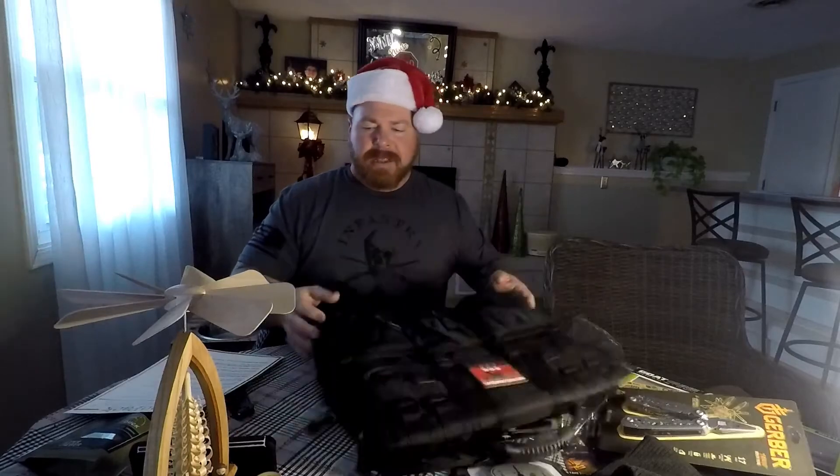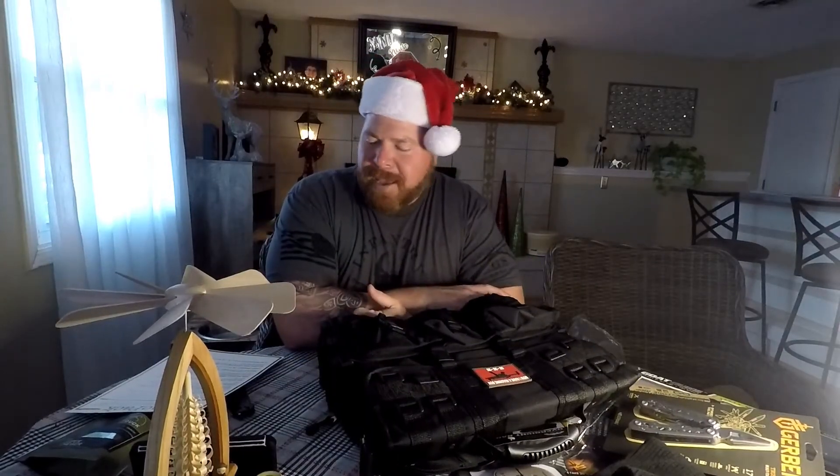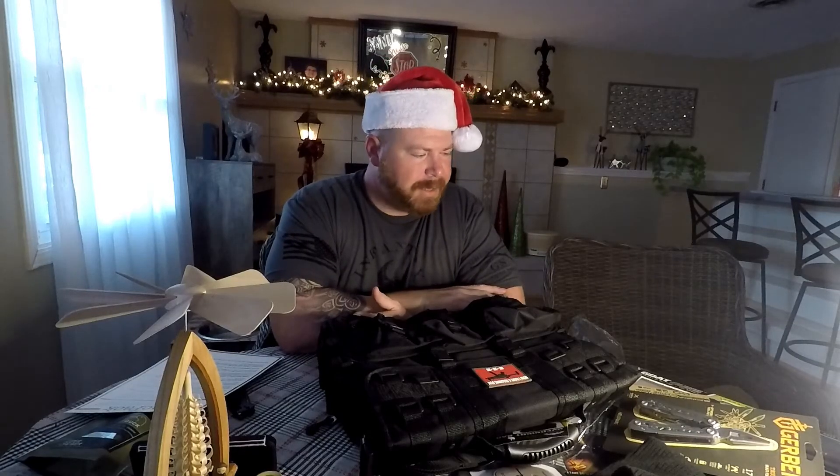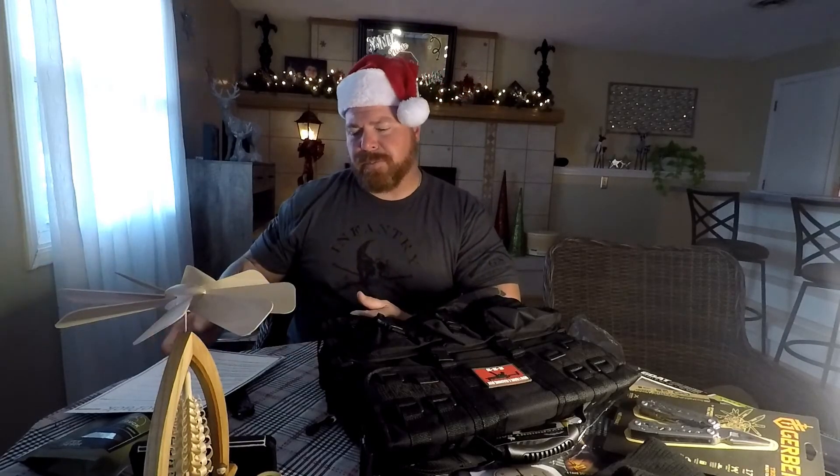So that's this year's Christmas TACPAC. Down below, go ahead and hit subscribe. We might be going to a few different things, but hit subscribe, hit the like, tell me what you like and what you don't like. Since I don't have these subscription boxes anymore, I'm open to suggestions. We'll see what other gear we'll be getting and other stuff we'll be doing on this channel. But other than that, Merry Christmas to y'all. Grunts out.